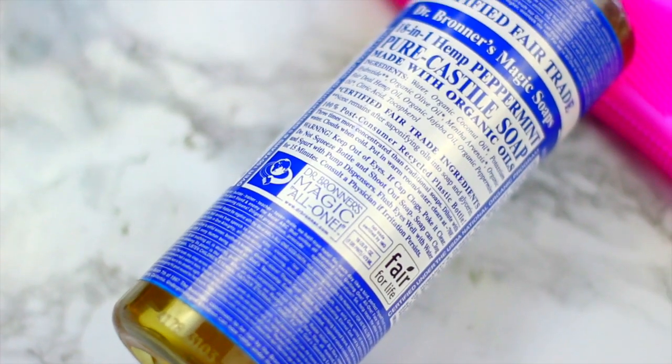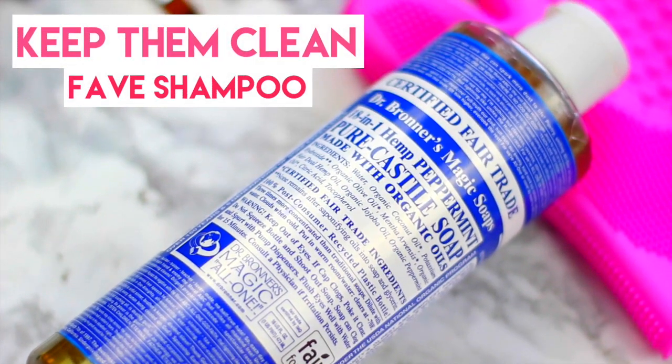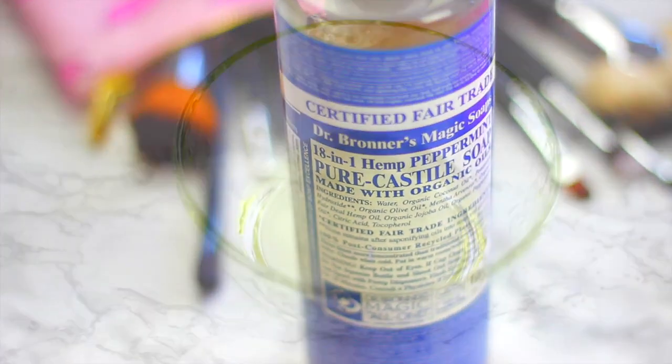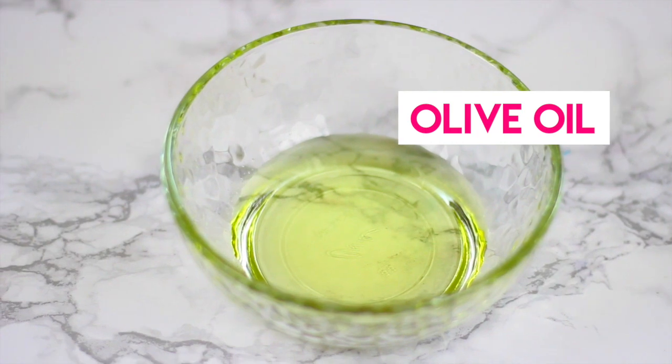To keep them clean, my favorite soap is the Dr. Bronner soap. I love to use this because it smells delicious, cleans great, and it's organic. And now onto the DIY brush cleanser.